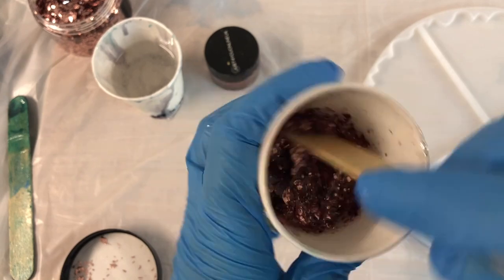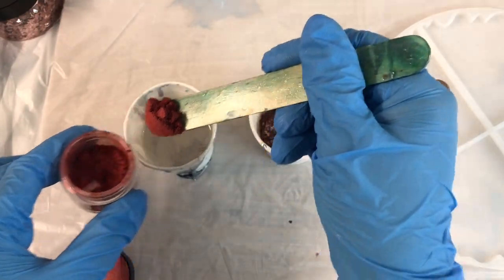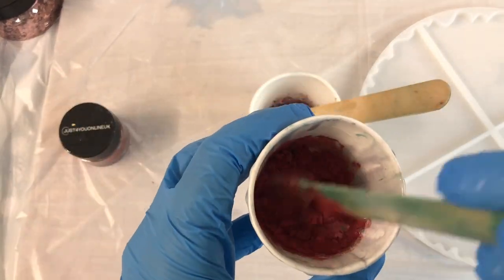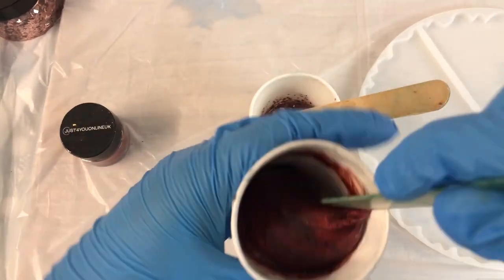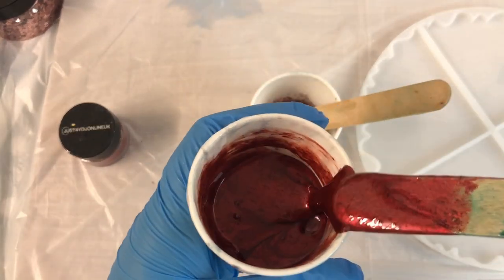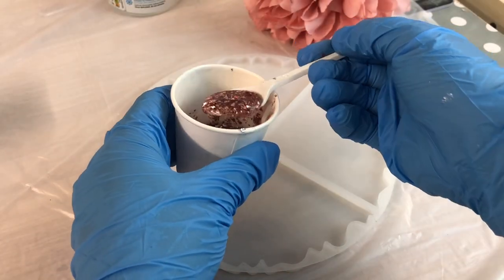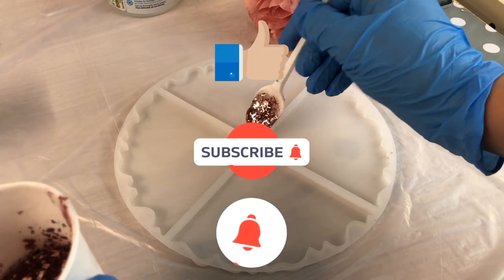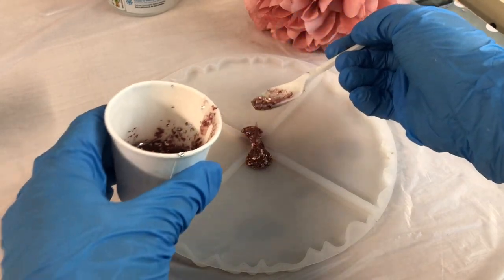Here I am mixing quite a thick paste of rose gold shards from Just For You Online UK, and also I'm using this beautiful satin red pigment, also from Just For You Online UK. This is going to be the middle of the coasters.